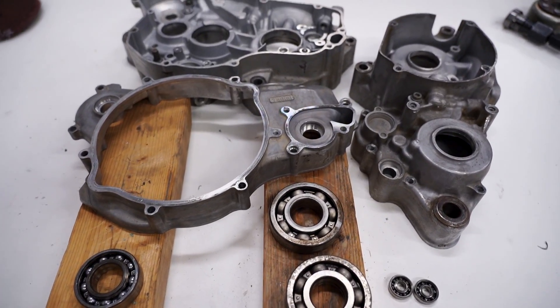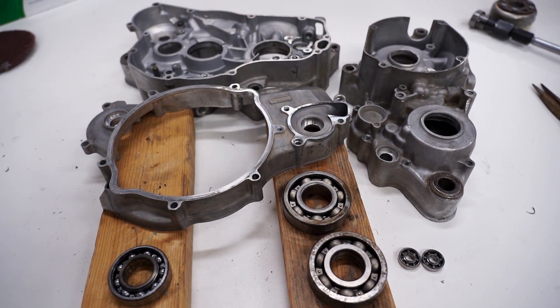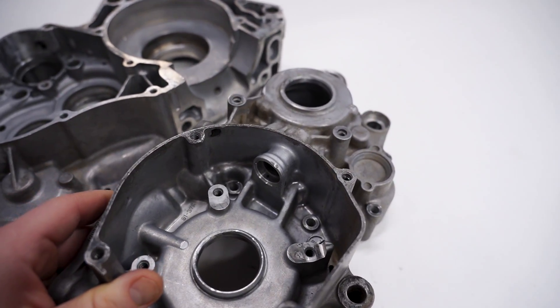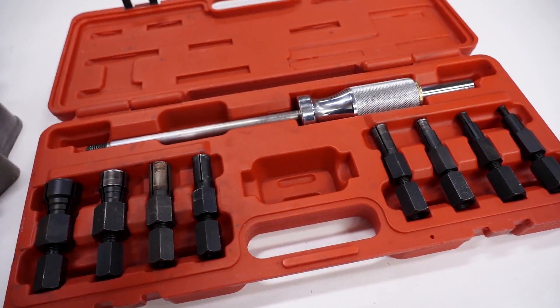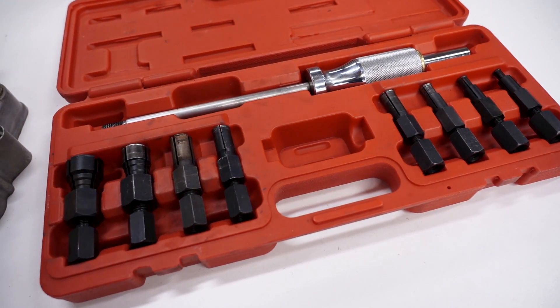That method works pretty dang good — it'll save you from a lot of hassle and potential damage to your cases. The bearings for the clutch arm, which are usually way down inside that hole, I was able to pull those out with the blind bearing puller. If you're interested in picking one of these up, they're super handy for crank cases, wheel bearings, linkage bearings — anything like that. I'll link it down below.